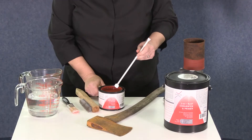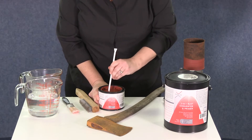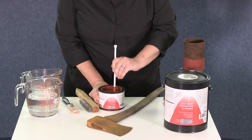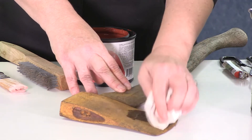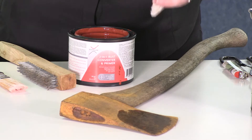Two-in-one rust converter is a very thick product and needs to be well stirred before use. And if you have a larger job to do, you can dilute the product 20% with water for application with a sprayer. This product can even be applied to a wet, damp surface, so we're going to add a little water to our metal for this demonstration.